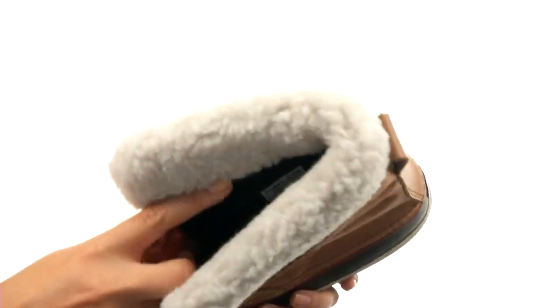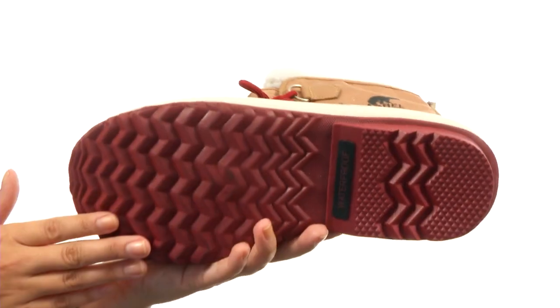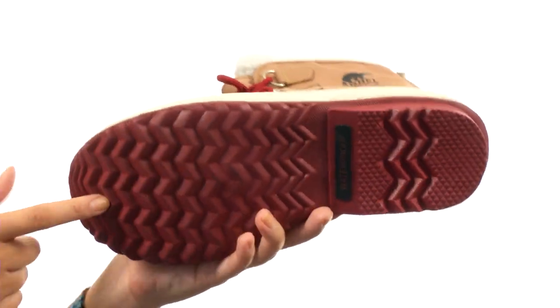Inside there is a wonderful felt liner which is completely removable, not to mention a handcrafted waterproof vulcanized shell and outsole with herringbone pattern.